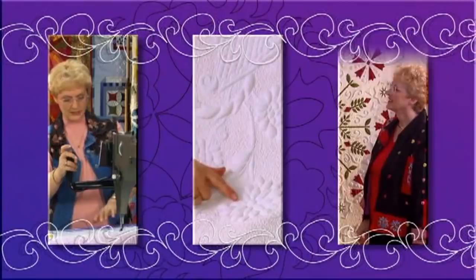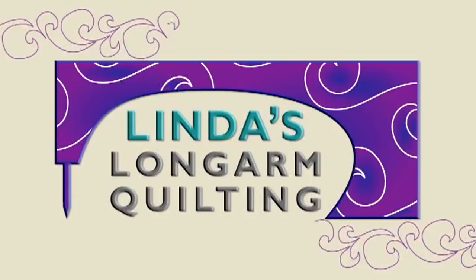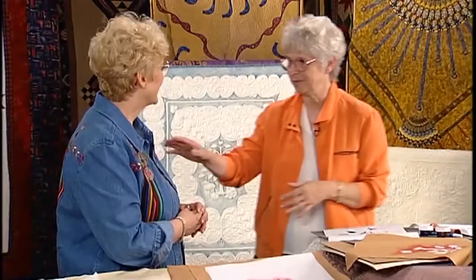I had a chance to talk recently with one of the leading quilters in the world. Let's take a look. Welcome, Harry. I am so excited to see what you brought today because it really is a surprise. We haven't gone through this, and I know that you always are so inventive.